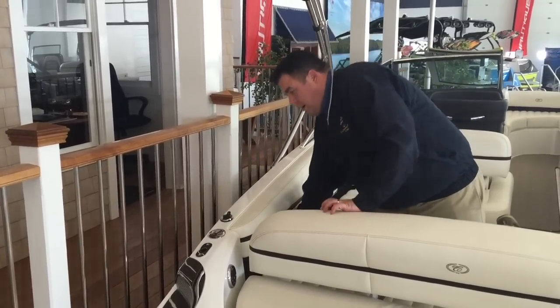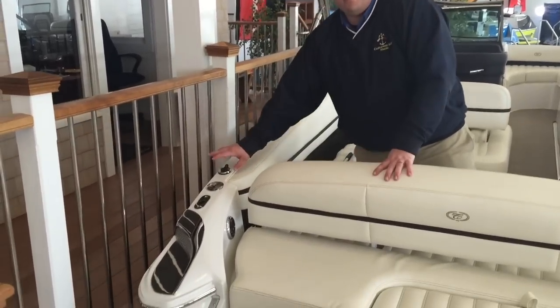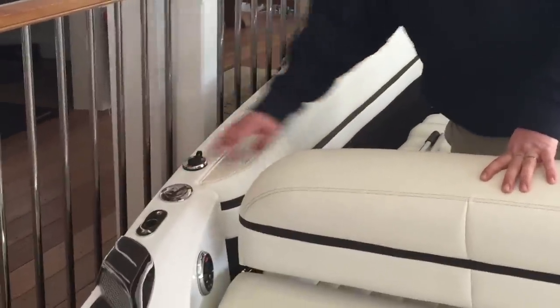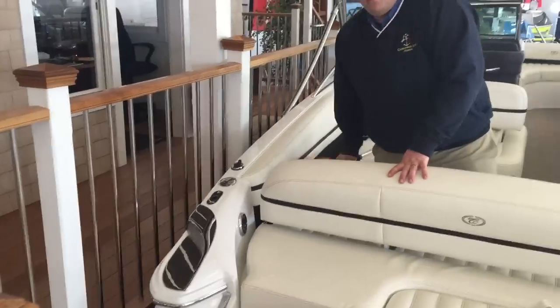You will also notice back here you're going to have the insert for your stern navigation light — your all-around white light. The light is actually stored in your ski locker compartment, up on the upper left-hand quadrant there.